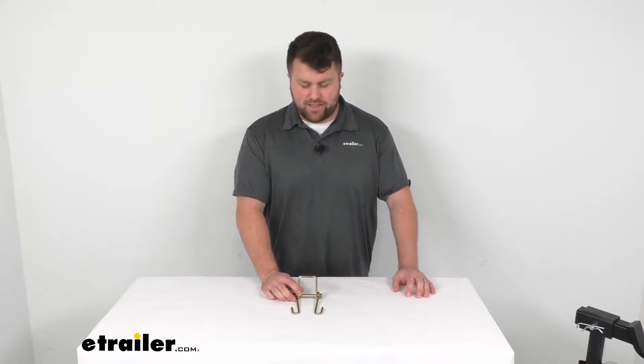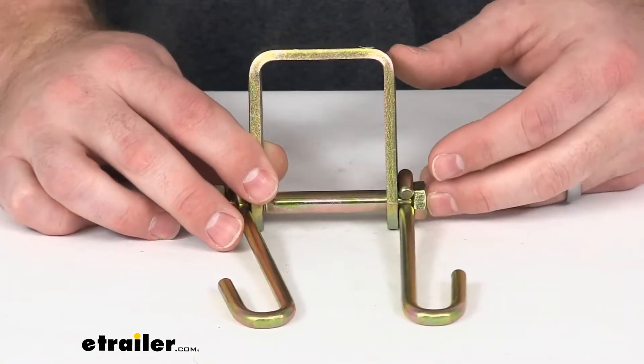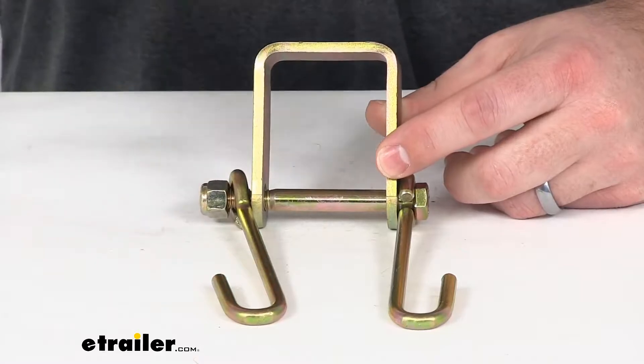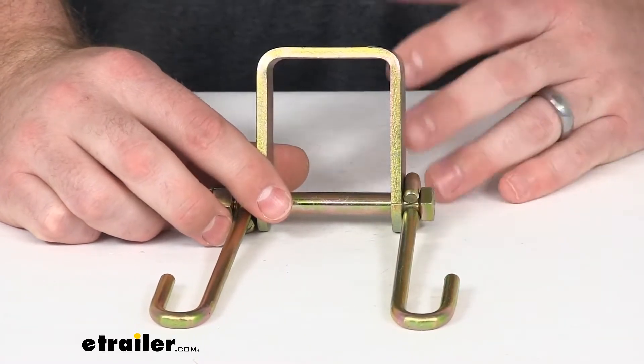Hi there, I'm Michael with eTrailer.com. Today we're going to take a quick look at the CURT Safety Chain Holder Bracket. This is going to install on the 2 inch by 2 inch shank of your ball mount or pinsel mount, whatever you're using to haul your trailer.